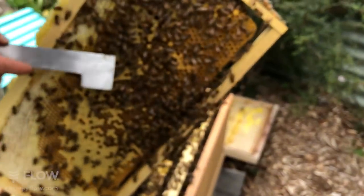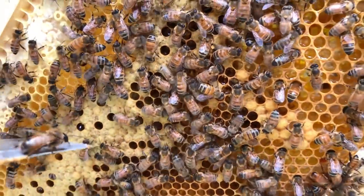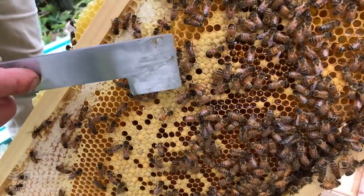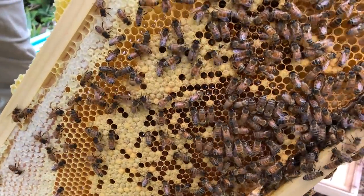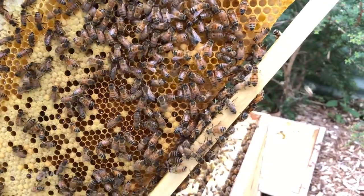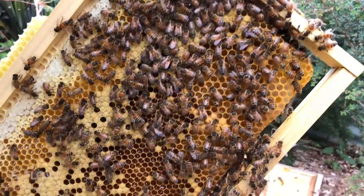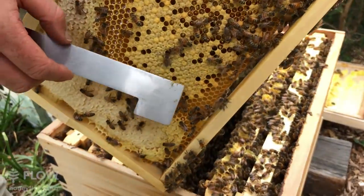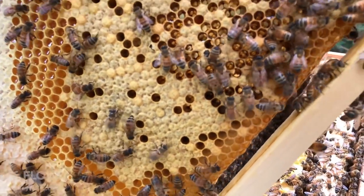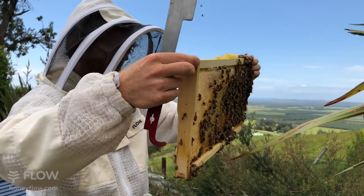This is a drone bee here — they're bigger and their eyes touch together in the middle, just crawling onto my hive tool now. If you compare that to the worker bee, they're quite different in size. I'm also looking around to see if I can show you an example of drone comb. Drone cells look similar to worker cells but they stick out in little nobbles because the drones are bigger.